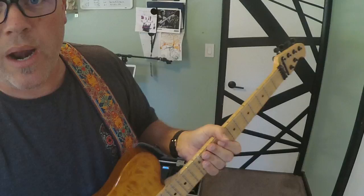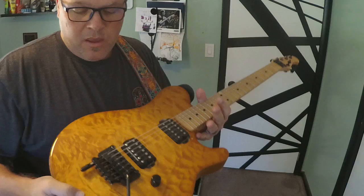Every time you change your string gauge you'll need to redo this balance. If you use the same gauge consistently, you won't have to. But if you change gauges, you're going to see a difference every time.